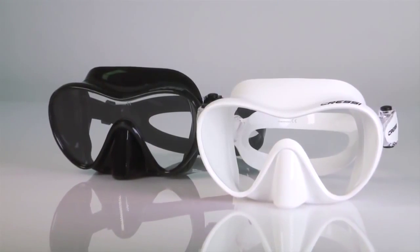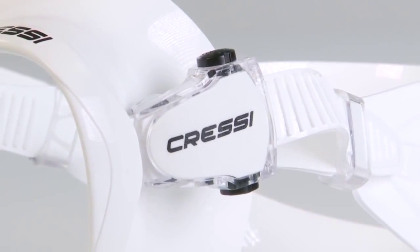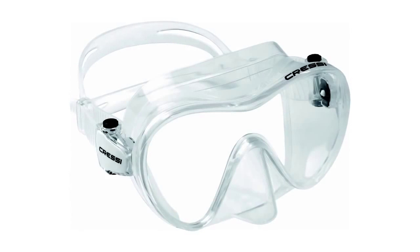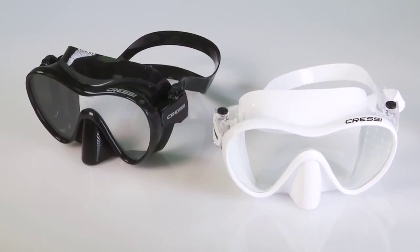The mask is available with a black or white skirt, both of which will block out reflective light when diving. The bottom line? At half the cost of comparable masks, this lightweight, compact mask offers great value.